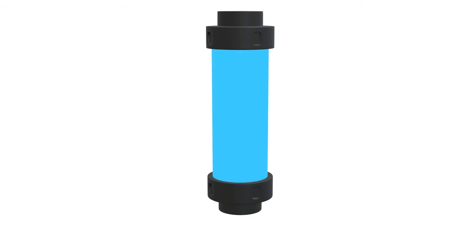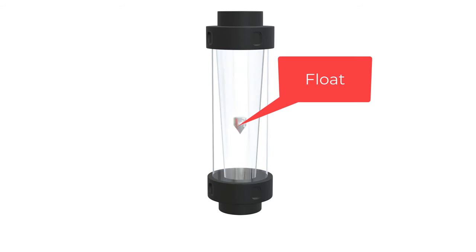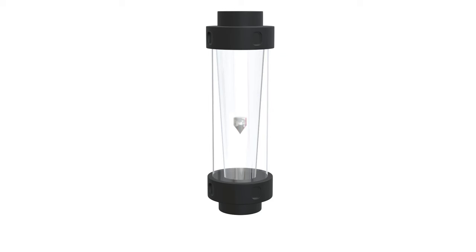It consists of a tapered tube with a float inside that moves up and down as the fluid flows through the tube. The position of the float is proportional to the flow rate of the fluid, which can be read off a scale on the outside of the tube.